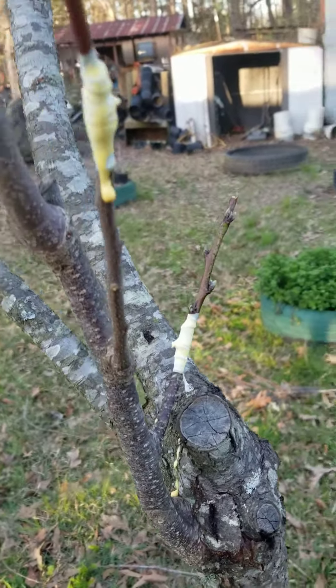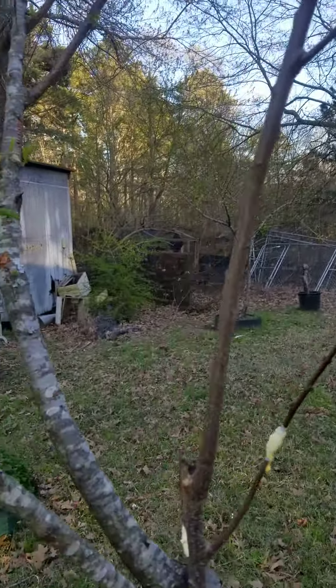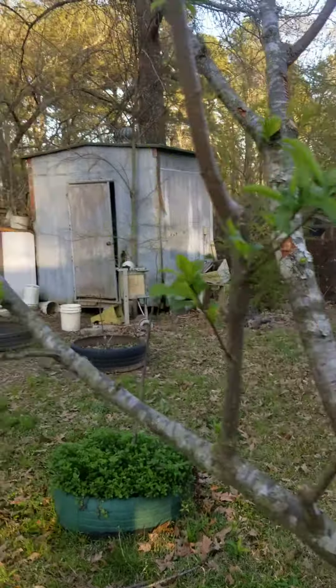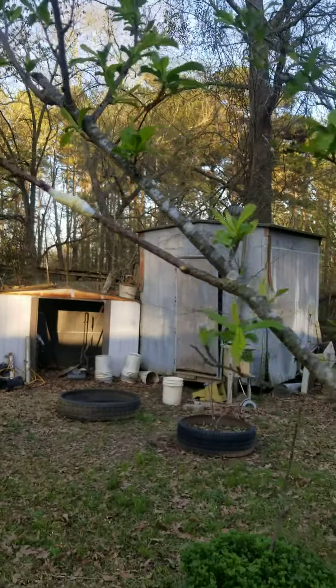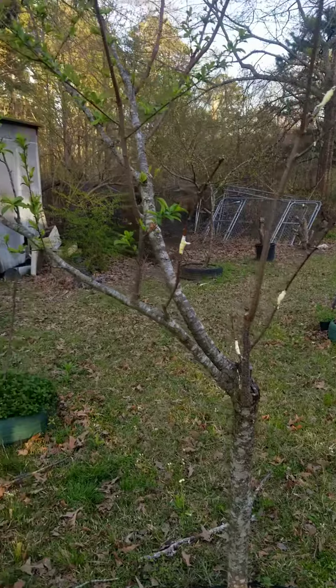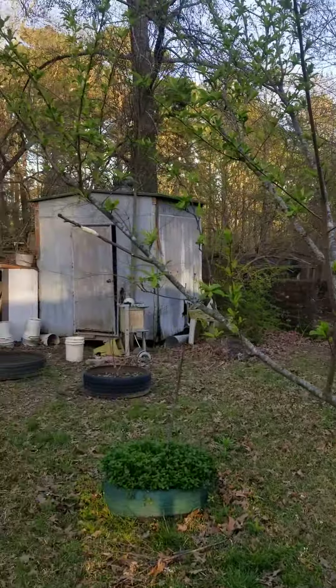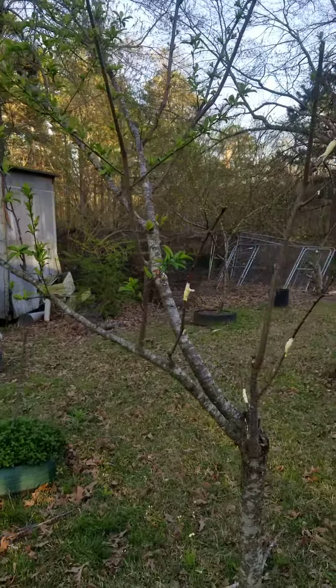So I've got one, two, three, four, and out on this branch five grafts this evening. You see all four of them, and then out on that branch is a fifth one. And I've got more scions.